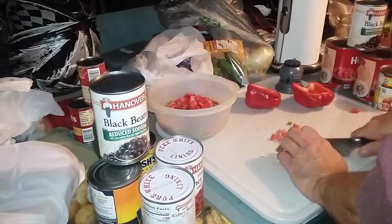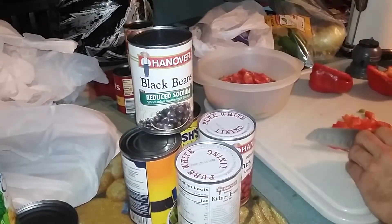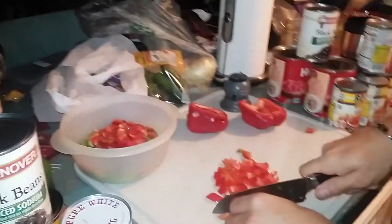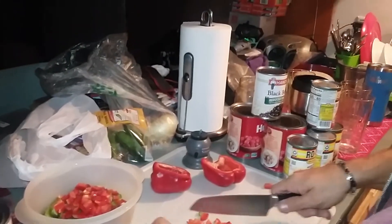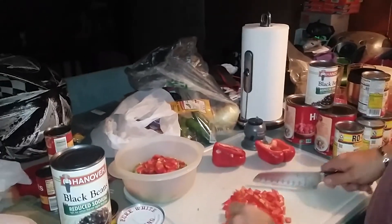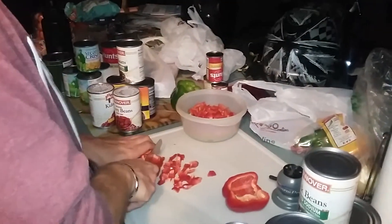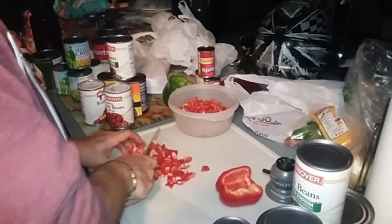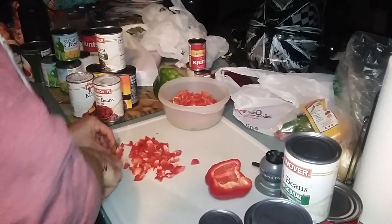It's got a little bit of everything — kidney beans, black beans, he's dicing up some peppers right now. He's also got some Rotel. He might put the Rotel in just for some heat. We got a little bit going, first step regardless, we're getting these peppers diced up.